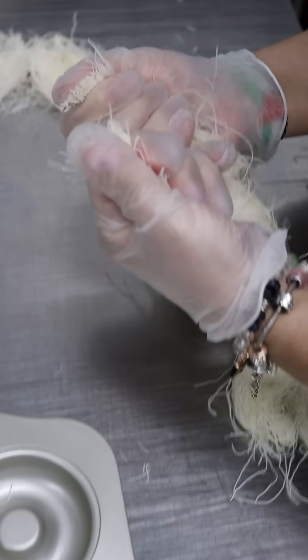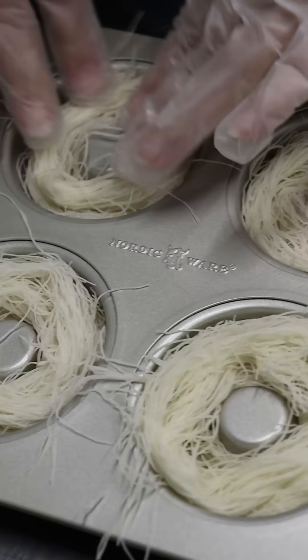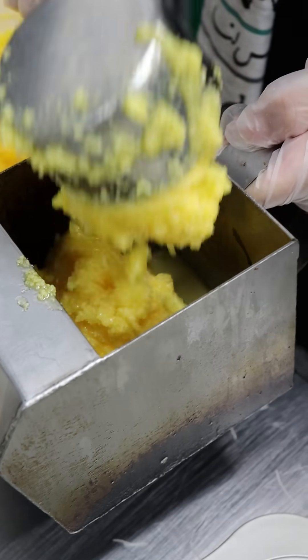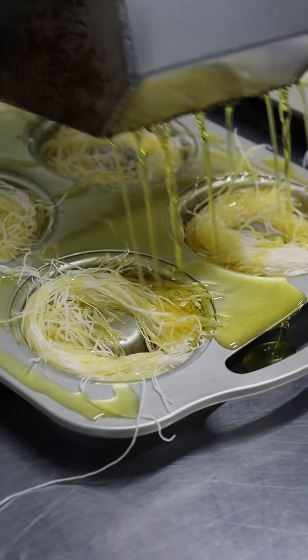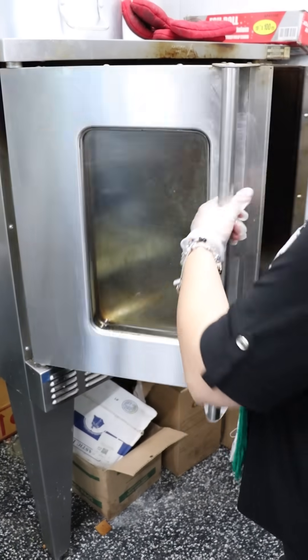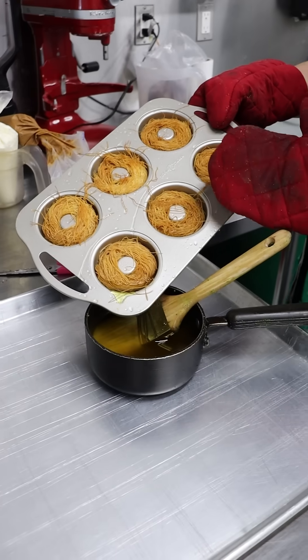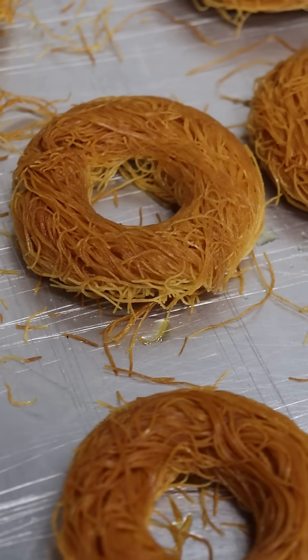It all starts with the kanafa dough, which is pretty much like a filo pastry. She'll wrap this up in a little donut mold, cover it with clarified butter or ghee, and then bake it at 375 for about 15 minutes until it's golden brown. To make sure it's not going to be soaked in complete fat, we're just going to drain off some of the excess clarified butter.